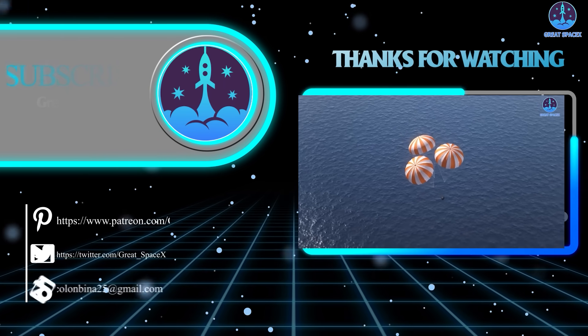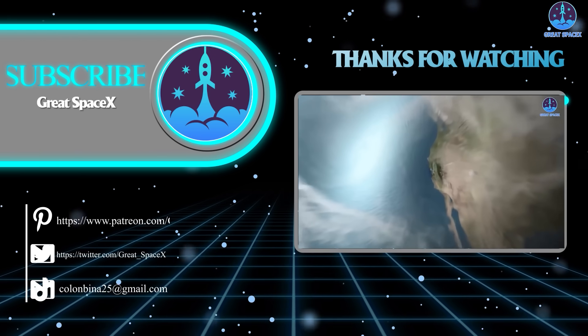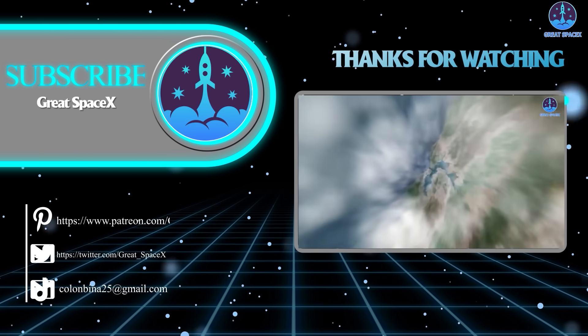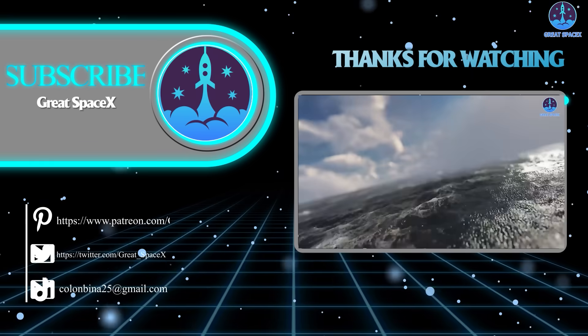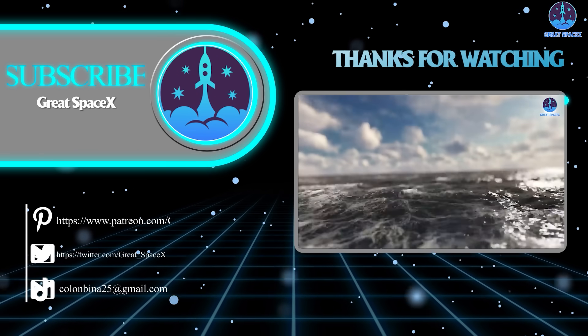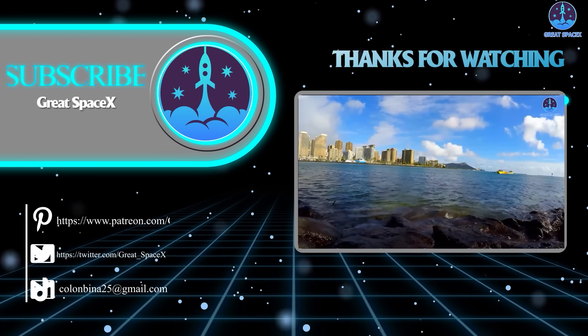That's it for today's episode. Thank you so much for tuning in. If you want to support us further, you can hop over to our Patreon through the link in the description below and sign up to become a patron for exclusive content. We appreciate your generosity and your passion for space exploration. This is Kevin from GreatSpaceX — until next time, keep looking up.